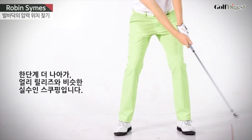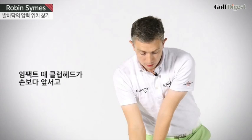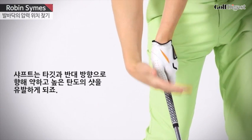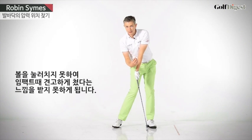Moving forward, a brother of early release is scooping. That's where at impact the club head will reach the ball before your hands. The club shaft will be leaning away from target. Again, you'll be hitting a high, weak ball flight. You won't be compressing the ball. You won't have that solid feeling at impact.